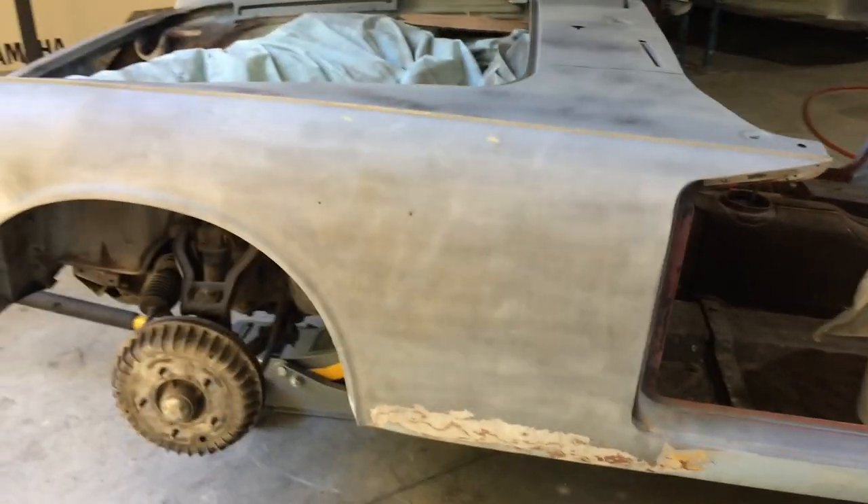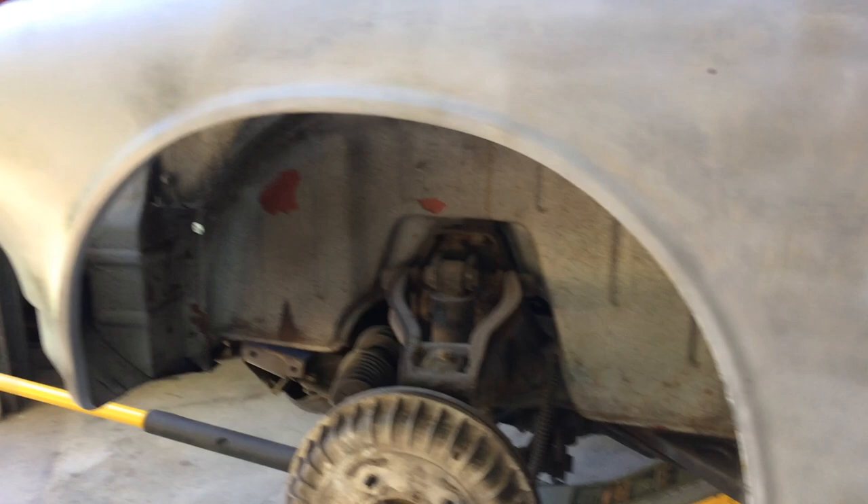I'm starting on this side of the car now. Same deal — the mudguard's not too bad on this side, but the bottom's got to be cut off through here pretty much. Cut straight through there, down, pick off these welds, throw that in the bin, make a new one.